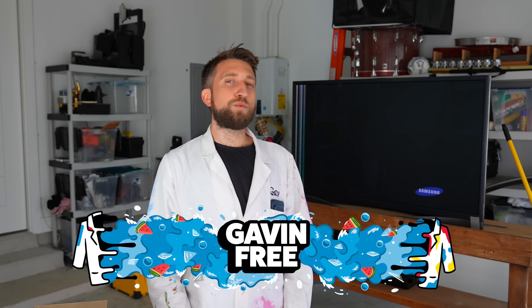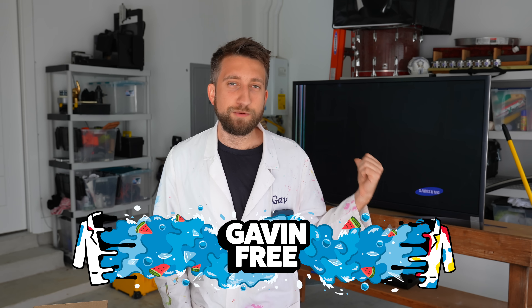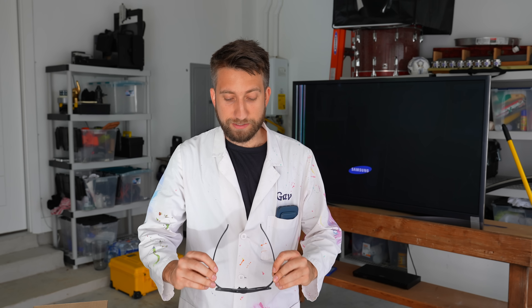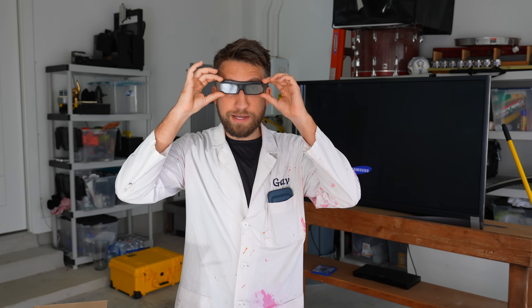Hello there, I'm Gav. In this video, we'll be learning how a 3D TV works using the help of slow motion — specifically the kind that use active shutter 3D glasses. I should probably start saying this is how a 3D TV worked, because they're now relics of the past.